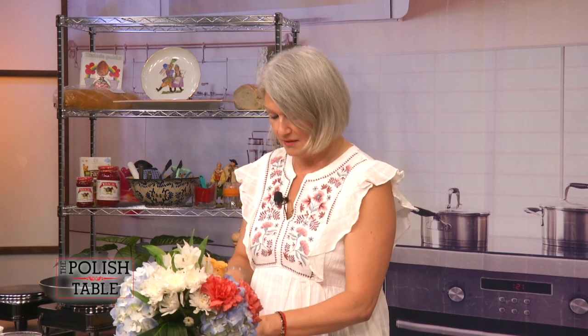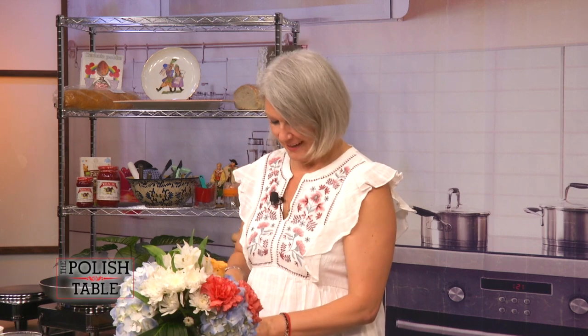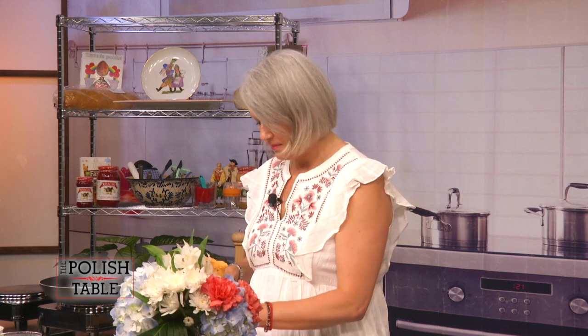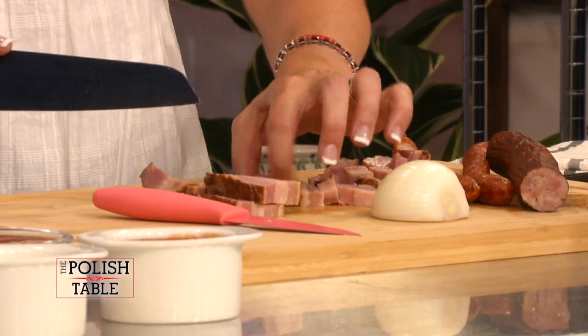This dish is kind of like the Polish chili — that's how I think about it. It's good for camping. It's really, really fragrant. It's aromatic. It smells up the house. It is delicious.